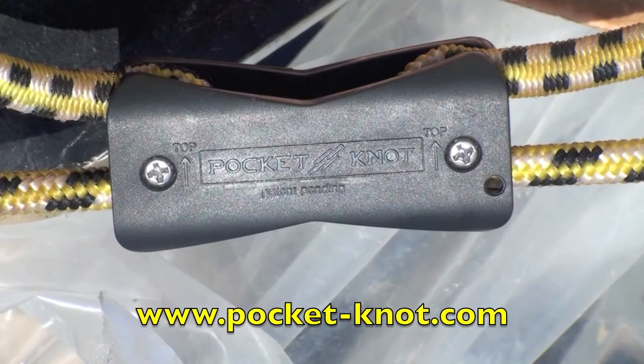So the next time you need to shorten a bungee cord or replace a knot, the Pocket Knot is your answer. Pocket Knot — it's the ultimate knot alternative.